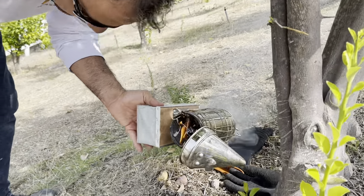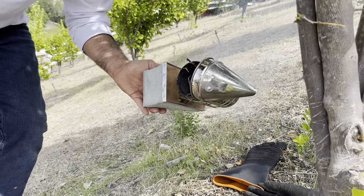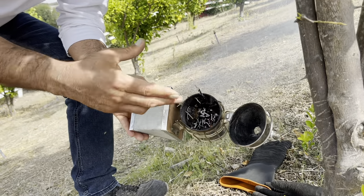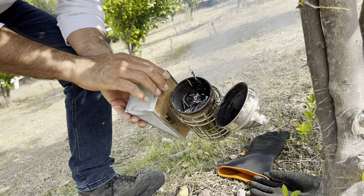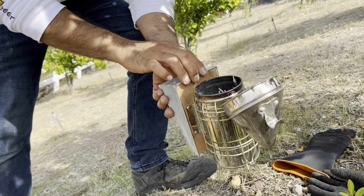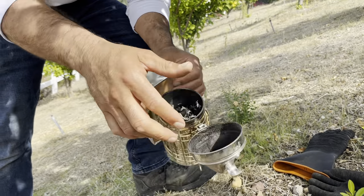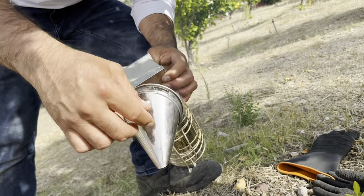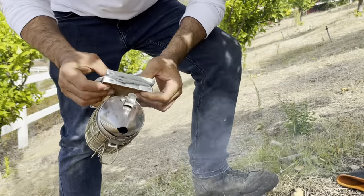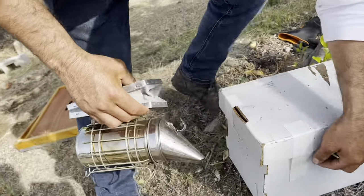Bees communicate with each other through chemicals called pheromones. If you don't use any smoke, the bees will get defensive and there'll be more tendency for them to sting you. The smoke neutralizes their pheromones so they don't attack. Essentially they can't emit attack pheromones because the smoke blocks their communication. I thought they just got scared and stopped biting — that's another thing I just learned!